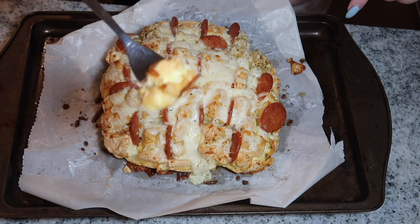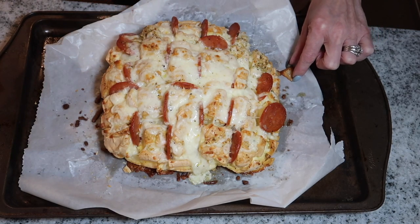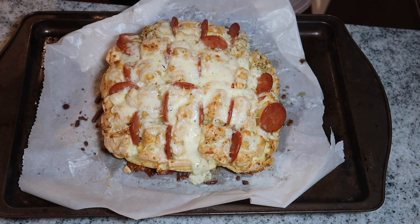I took a little piece but it is definitely too hot to try right now, so I'm just going to let it cool and then we'll taste it in a few minutes.